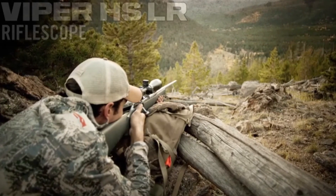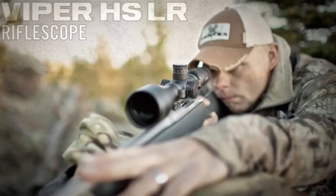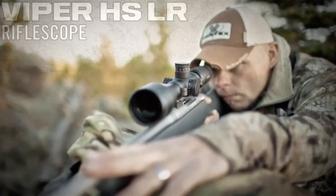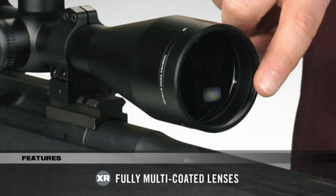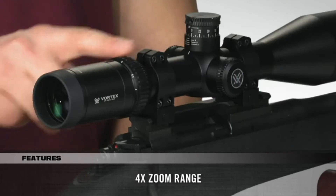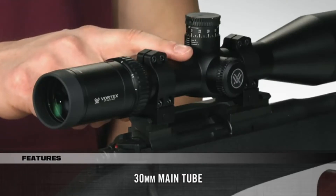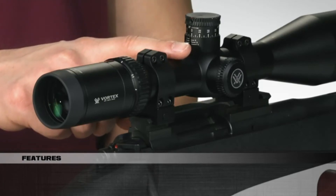The term HSLR stands for Hunting Shooting Long Range. As part of the Viper HS series, these scopes have all the great features of the HS models such as XD extra low dispersion glass, XR fully multi-coated lenses, 4x zoom range and a 30mm main tube. However, there are some additional features to provide for more effective long range performance.